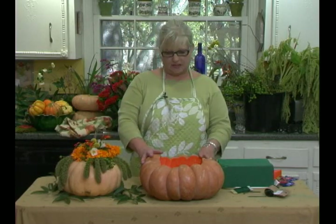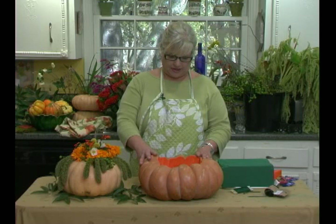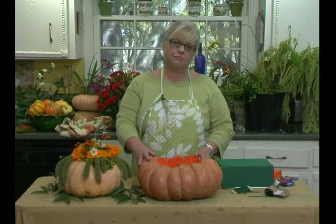I chose the pumpkin this year from a container because I like unusual containers. It makes it not just a centerpiece but a conversation piece. I chose these particular kinds of pumpkins because they're low. These are called fairy tale or Cinderella pumpkins and you can get them at your local farmer's market or your local pumpkin patch. Any dining room arrangement should be low so that people can have a conversation and see each other.